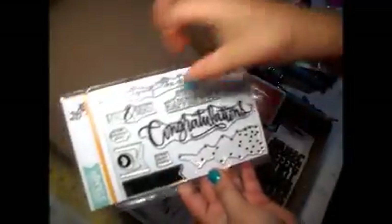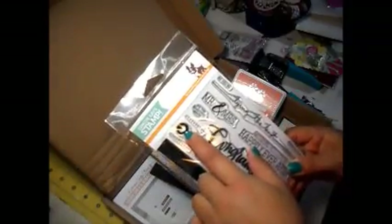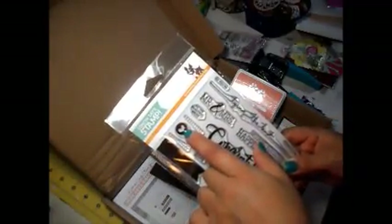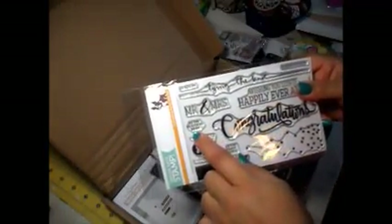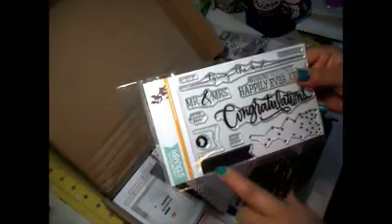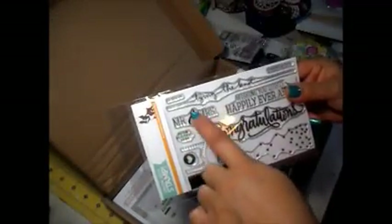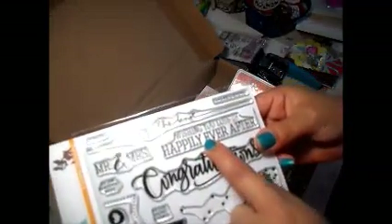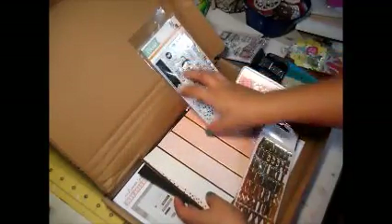The stamp set is called Congratulations. It says congratulations, there are little dots, a banner — the bottom part of a banner — stitched, a heart with the outer part darkened out. Phrases include 'to the happy couple,' 'to the beautiful bride' — those are real small so I'm assuming they're for the banner. Also 'Mr. and Mrs.,' 'you're tying the knot,' congratulations in a really small size, and 'wishing you lots of happily ever after.' That's cute.